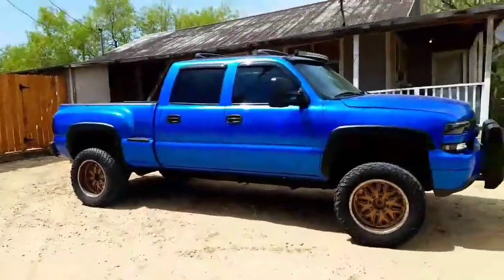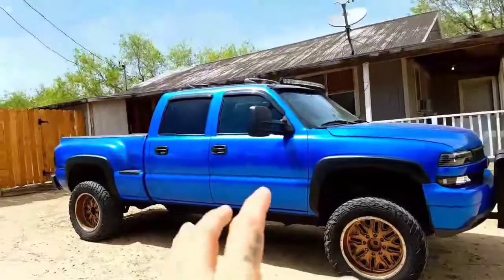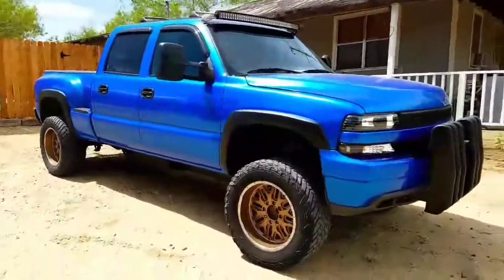Hey, what is going on guys. Today I'm going to be talking to you about my truck, what I've done to it so far and what plans I might have for it later on in the near future.